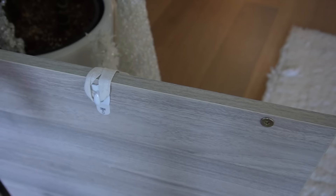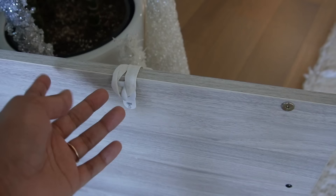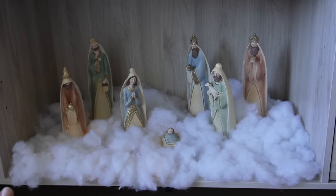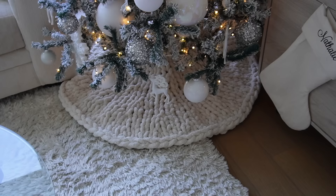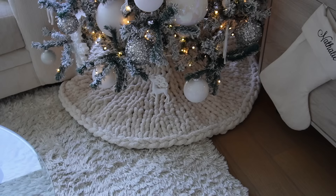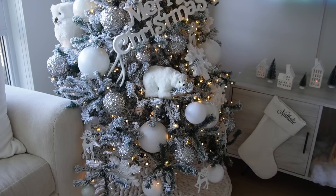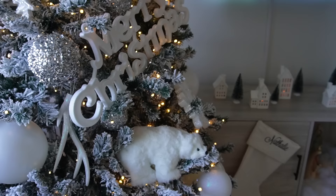A quick hack for hanging stockings on your TV stand: use command strips or command hooks flipped upside down — I think it's pretty genius. The nativity set is from Zulily and is currently sold out, but I saw the same one at Walmart so I'll link that one. The fake snow is just stuffing from a pillow. For the tree skirt, I handmade it and it's currently available in different colors — I'll link it below. Everything else on the tree is what I shared in the haul, except for a few reused items from previous years.